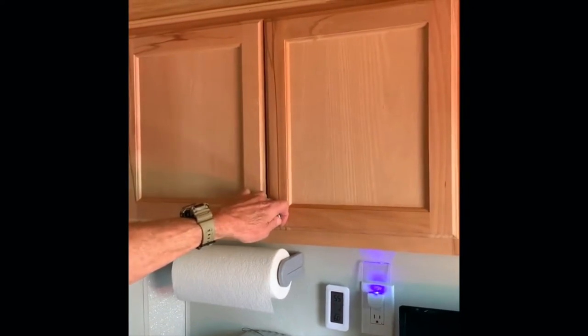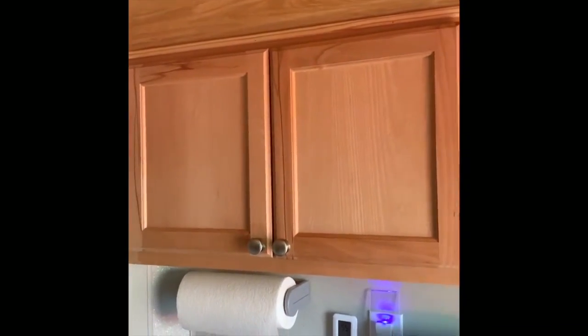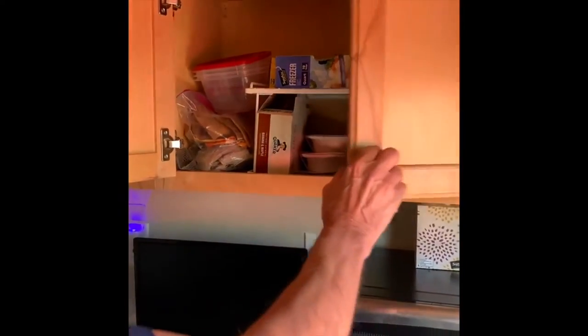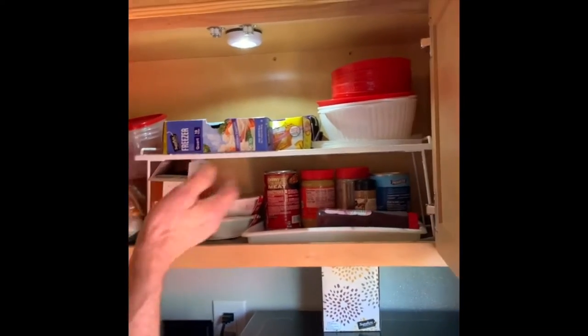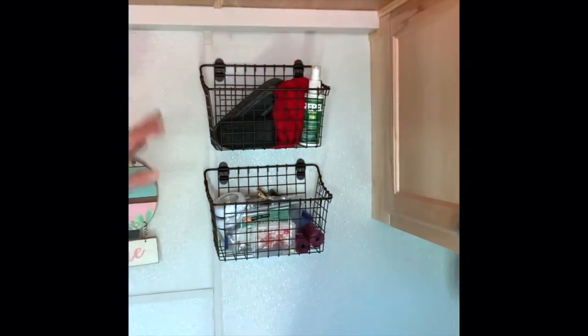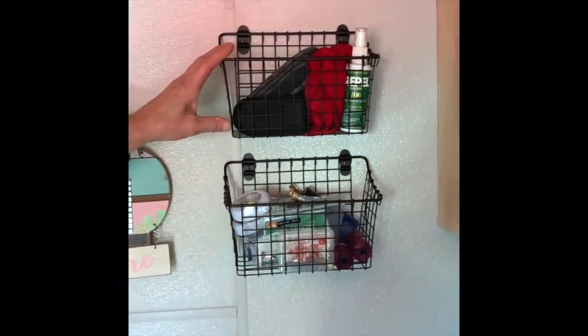We've got drawer storage and door cabinets up above. I put pressure latches on these so they stay tight, but I also use bungee cords when we're traveling and just wrap them around the knobs on the cabinets. Battery-operated lights from Five Below — sometimes in the evenings it's a little dark to see what you're looking for in here, so each of these cabinets has an interior light I can use when I need it. We've also got little baskets on the side that we picked up at one of the home decor stores — they just screw on the wall and are for odds and ends.